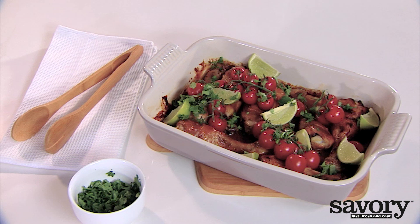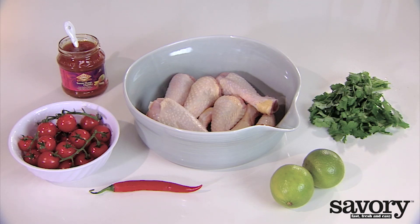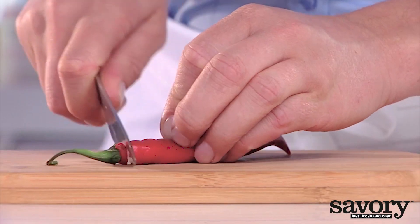Here's the simple, savory way to make sticky chicken drumsticks. Preheat the oven to 350 degrees.